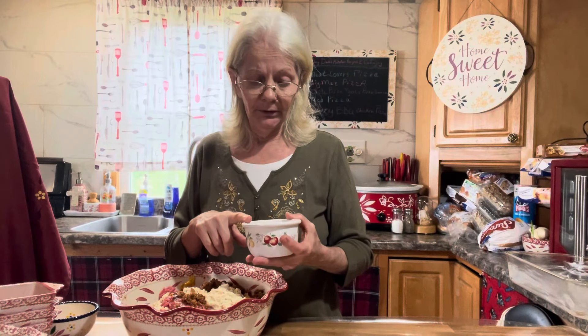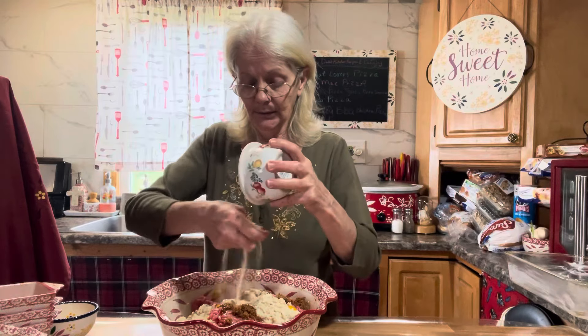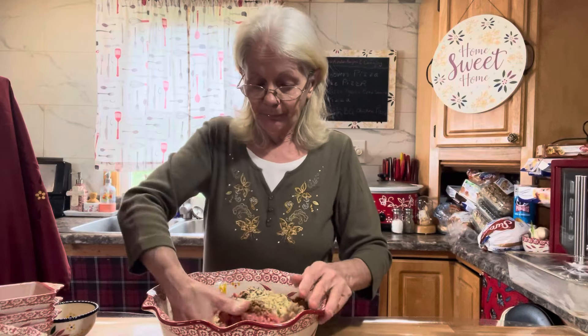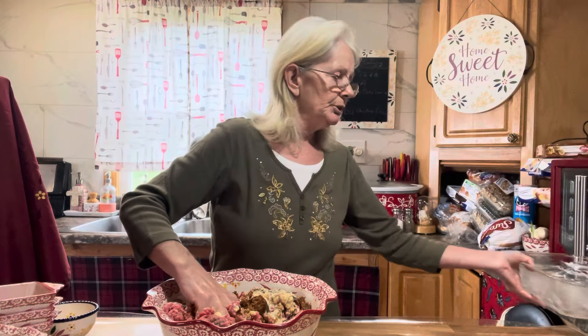In this bowl I have a teaspoon of kosher salt, a half teaspoon of black pepper, a couple teaspoons of garlic powder, one teaspoon of onion powder, and a couple teaspoons of dried parsley flakes — you could use fresh parsley if you'd like. Just throw that all right in there.